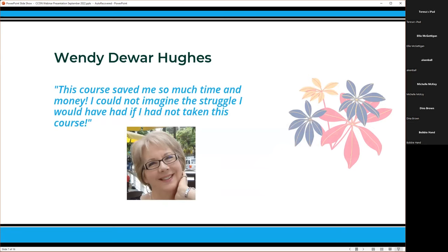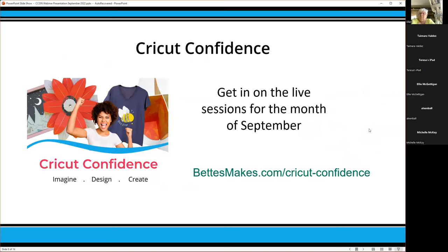Wendy took the course and couldn't imagine the struggle she would have had without it — there are so many little tips and tricks to make things easier. One of her big questions was about a cut-through versus a kiss cut. With Cricut Confidence there are two programs: Silver, which is self-study, and Gold, which includes everything in Silver plus a live session every week for four weeks. If you're interested in more details, it's BettsMakes.com/Cricut-Confidence.